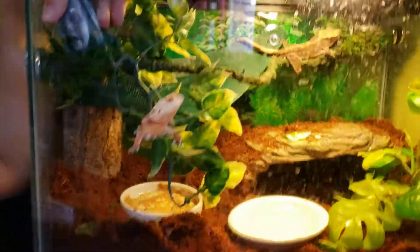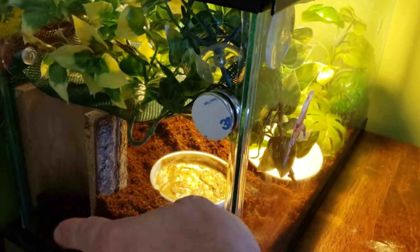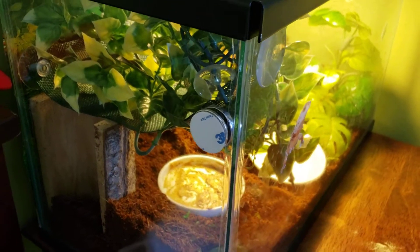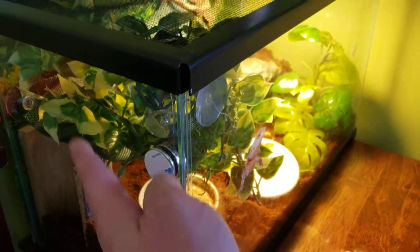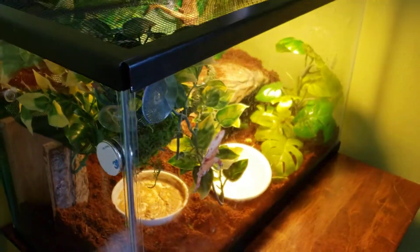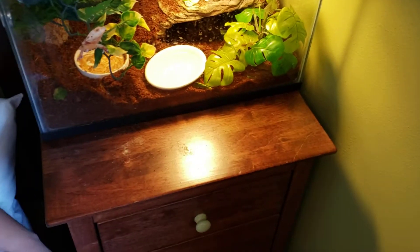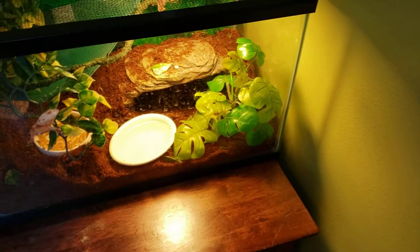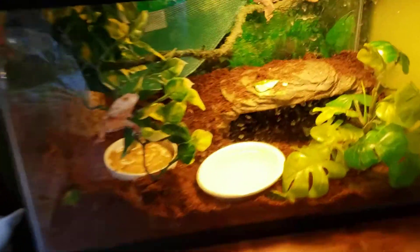We just added some coconut fiber, and over here on this side, Julian had a really great idea where we stood this half-log wood hide on its side standing up, and that'll create like a little tree hollow that they can peek through. You might see him in there when he wants to hide in the darker, cooler corner — so that's his cool hide.